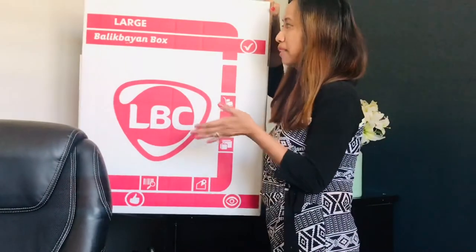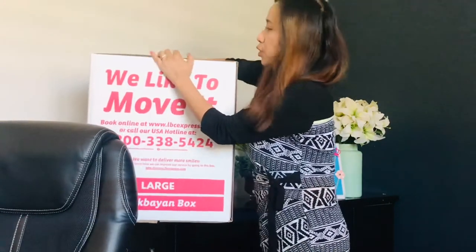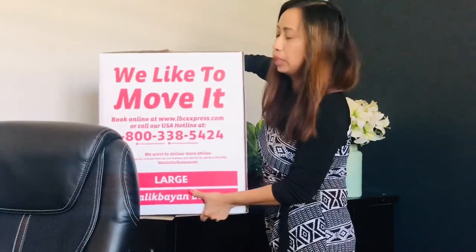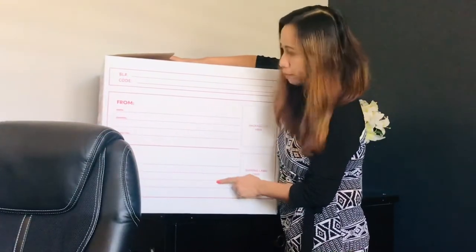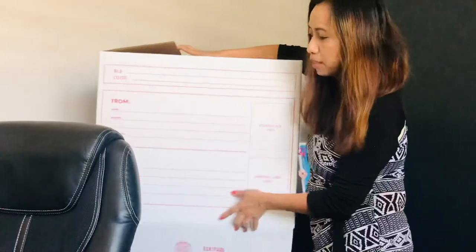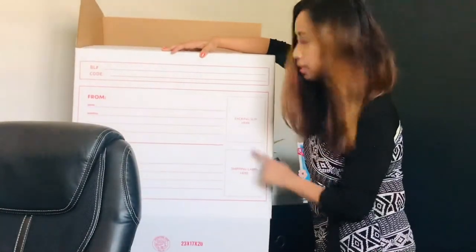Once you've packed everything, make sure there is no bulging — the box should look flat and clean with no over-packing. Then indicate the address on the box: your full name, address, contact number, and email address for the sender, and the same information for the recipient. LBC will take care of the packing slip.